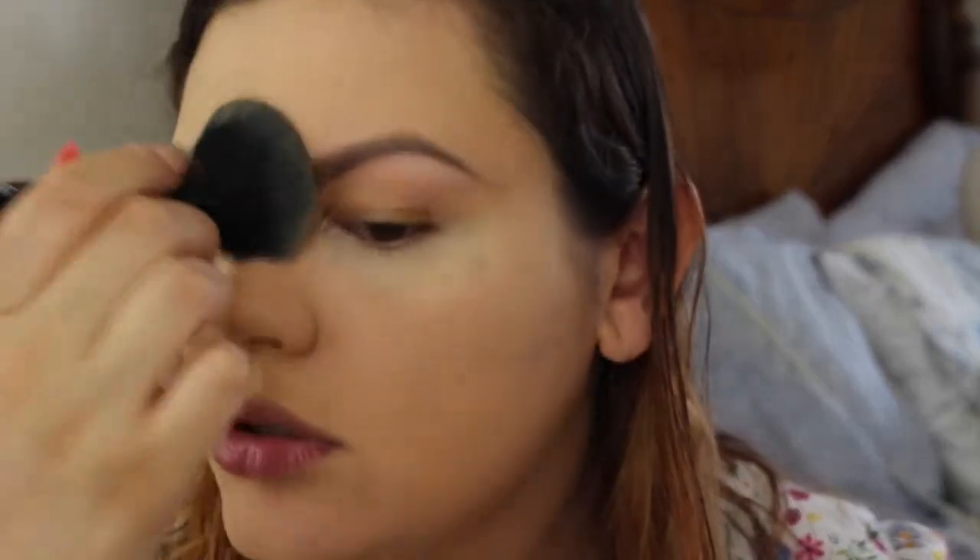With my flat ELF powder brush I am going to set the rest of my face. I'm just gonna be very light with it because this foundation is pretty thick and I feel like it cakes very easily if you overdo it, so just a very light hand.